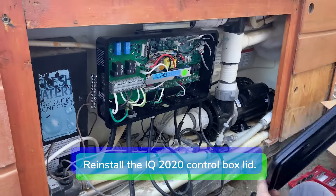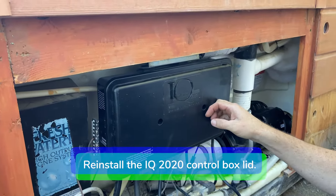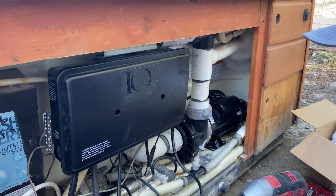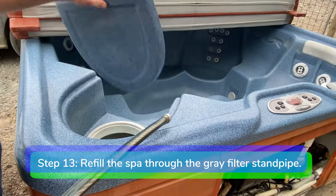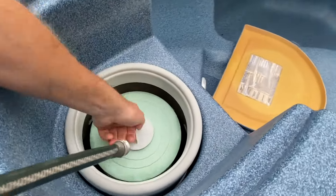Step 12. Reinstall the IQ2020 control box lid. Reconnect the sand pipe and check for leaks.